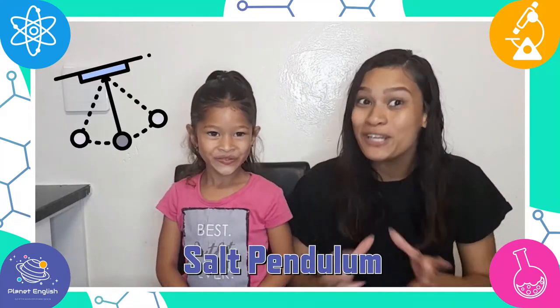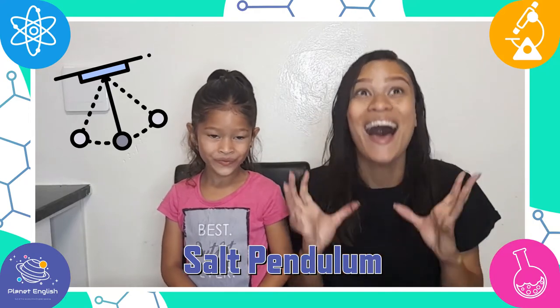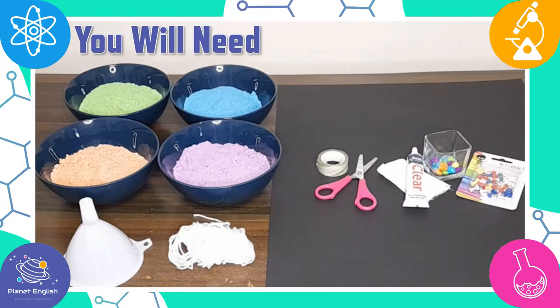Today we will be making an amazing salt pendulum. It's a great combination of science, art, and kinetic fun, so stay tuned and let's go, because we can't wait to get started.